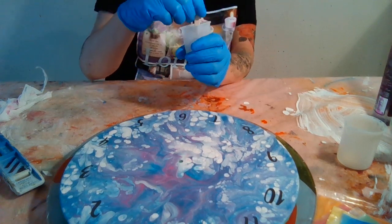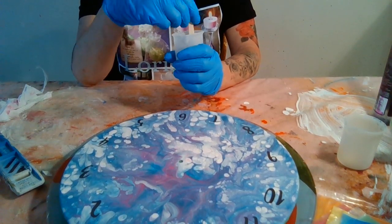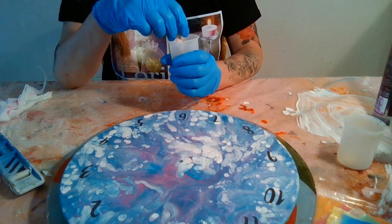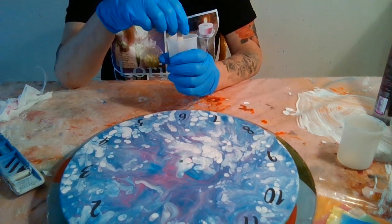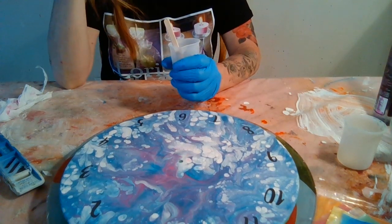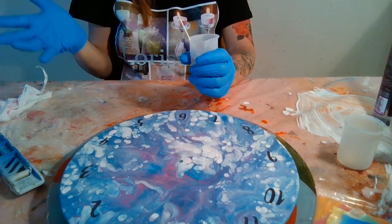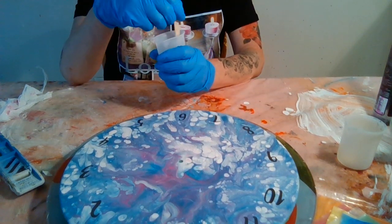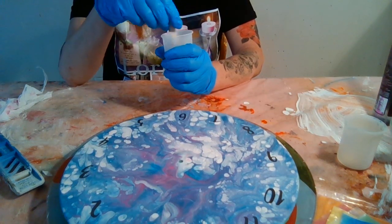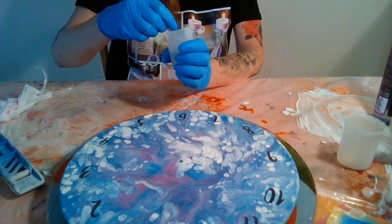It's 4:42 now. After this video, I'm also planning to do a hydro dip on a coffee mug with some really pretty colors. I've got them set aside somewhere around here. Let me keep stirring for another minute or so.